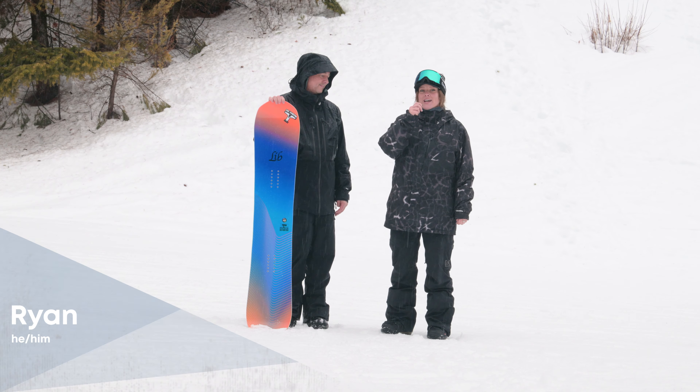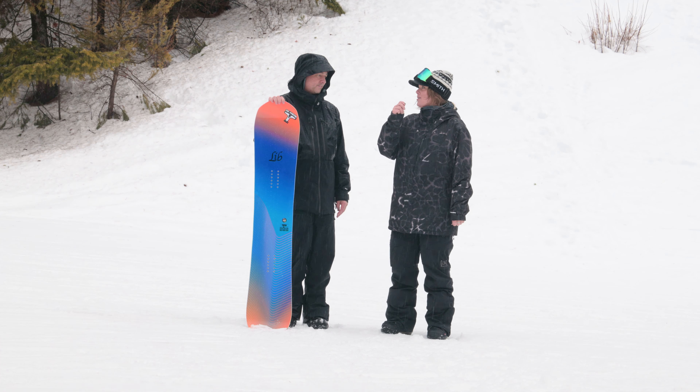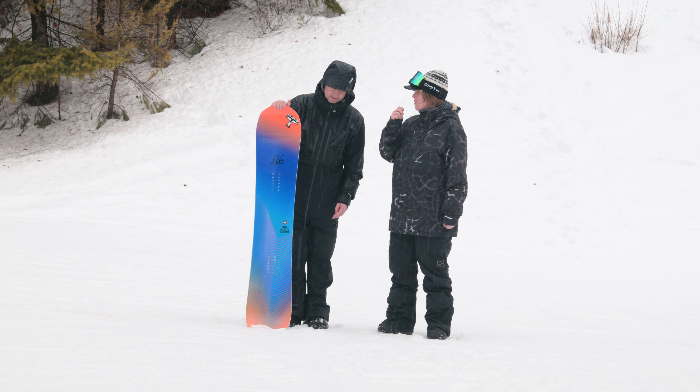I'm Jillian with EVO, here with Ryan from Lib Tech, and we are here to talk about the Theta. Ryan, tell us about this brand new board to the line.